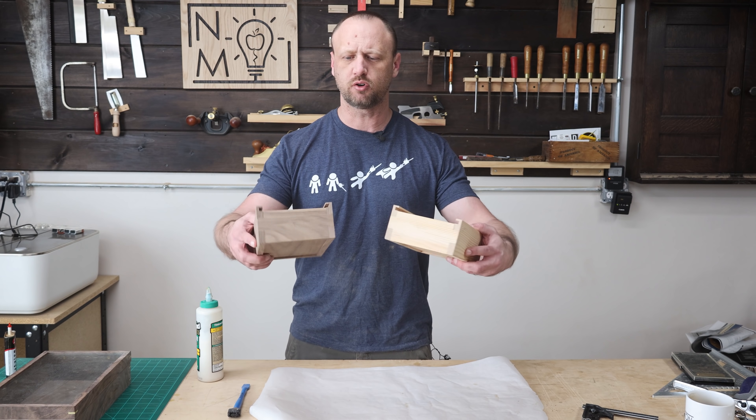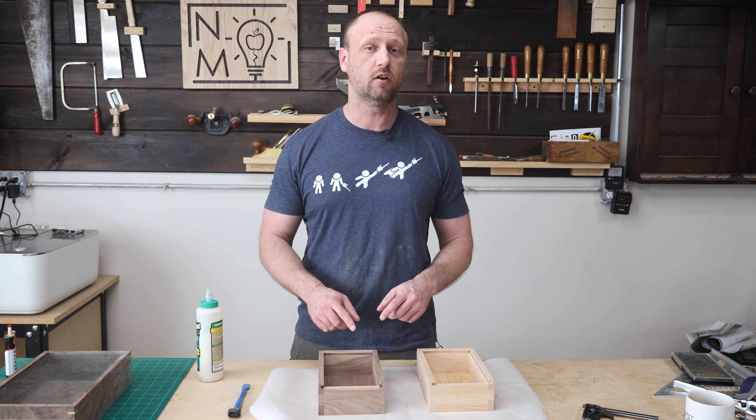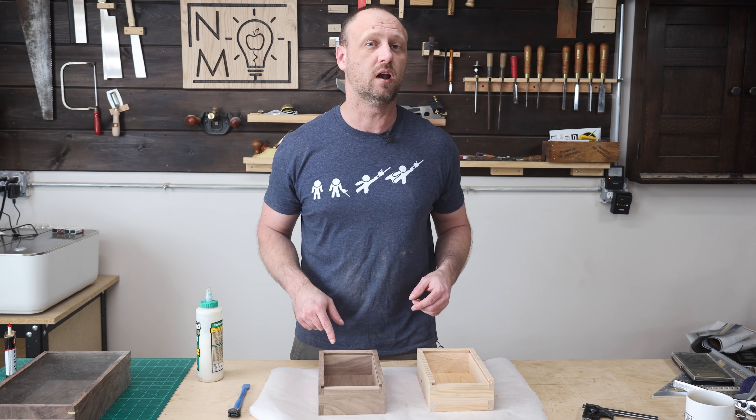After making the box bottoms, I dry assembled them and they look really good. So now I know I can glue them up. While the glue is drying, I'm going to go ahead and start working on the lids for each one.